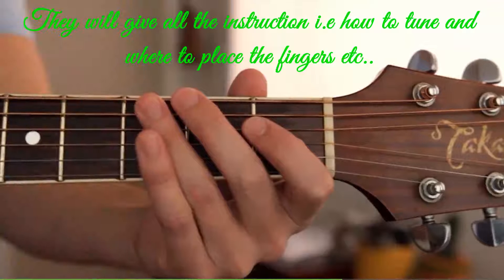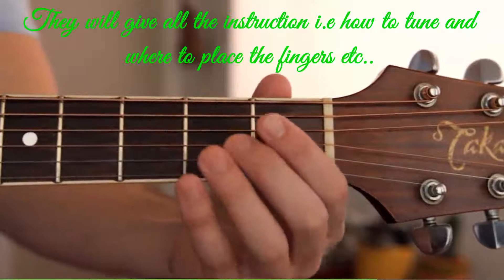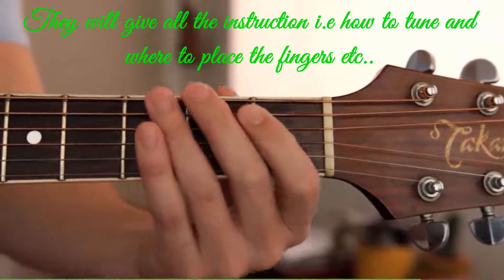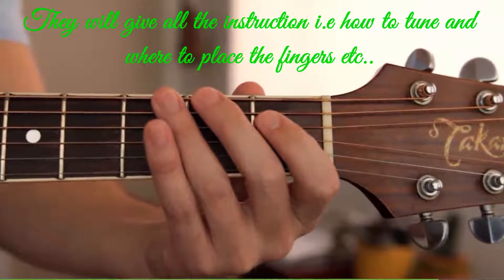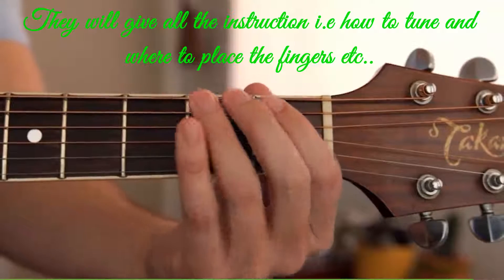Now it can be tricky to learn to use different fingers. At first, you might find it easier to just use one finger. But as you go, do your best to learn to use the other fingers too, so you build the skills you need to play harder songs.